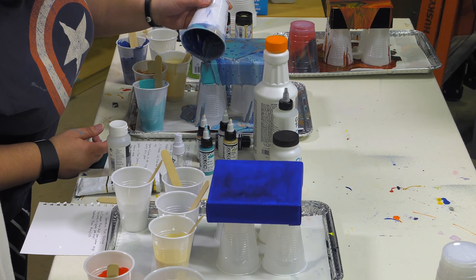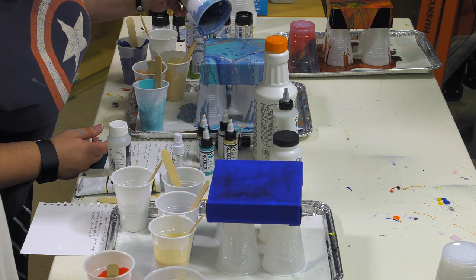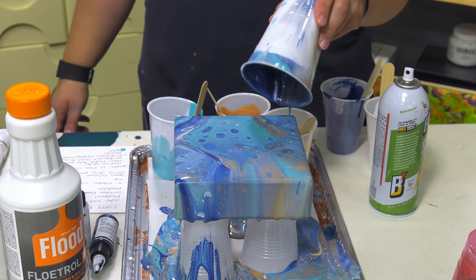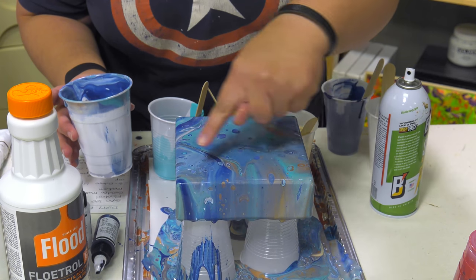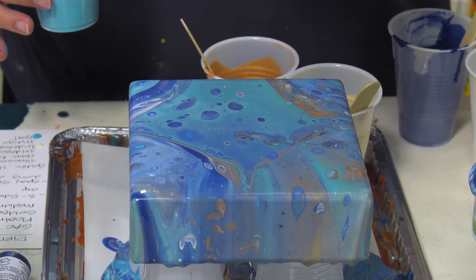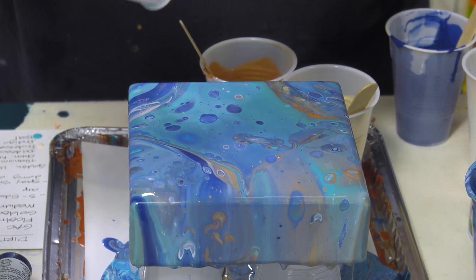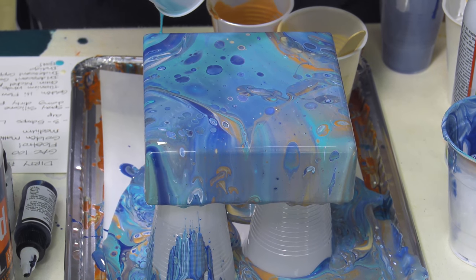Now I'm going to take this and drip it — I don't like it when you can see the edges of the primed canvas underneath. You can see all these little spots coming up — that's from the silicone oil. Some people take it and hit it with a heat gun and they claim it's from the heat, but you can just blow on it. It's not heat that does it — it's just the movement of air.